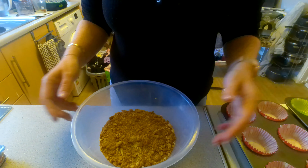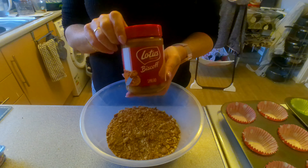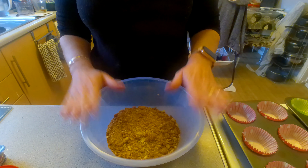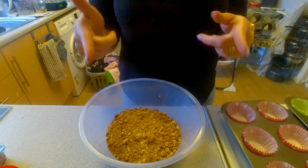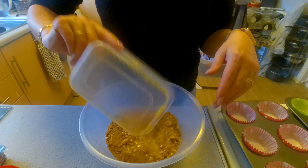Hi, I'm Kelly, welcome back to my channel. Today I'm making mini Biscoff cheesecakes. I've started off crumbling up my biscuits — I will put the full recipe in the description box down below. I'm just going to add in my melted butter.